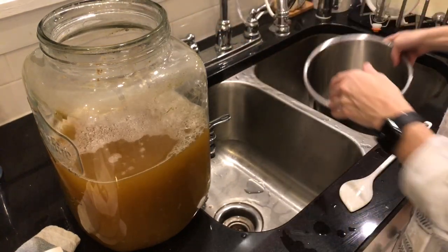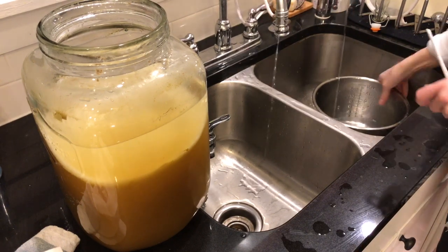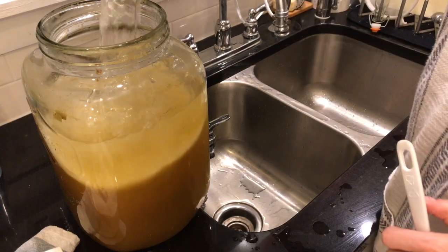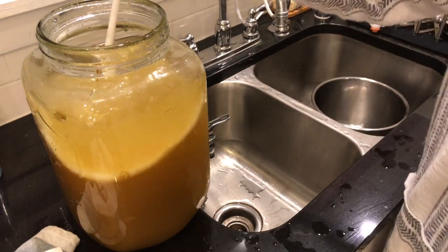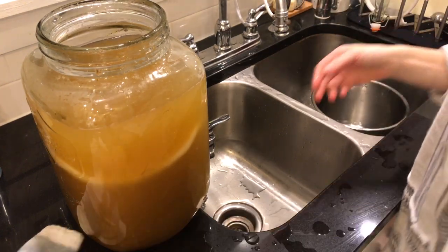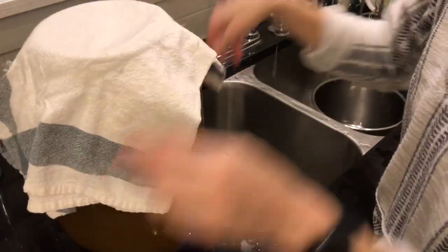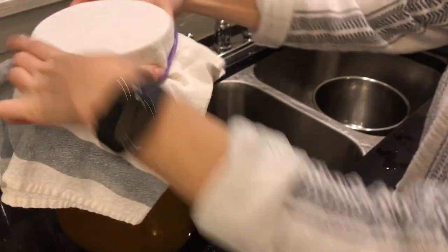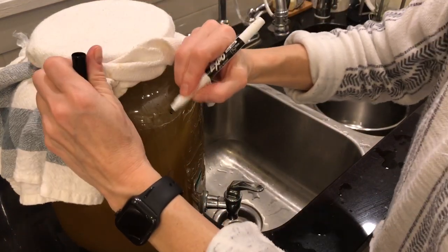Get a bit more water in there. Now it's just starting to look like kombucha, but it would be very sweet kombucha. When the kombucha is done, it'll actually taste a little bit like apple cider, but a little tart — it's so delicious and it's so good for you. Now I mix that in and make sure it's evenly distributed. Put my cloth back on with a rubber band. I make sure to erase the date from its last batch, then write today's date so I know when to harvest this batch.